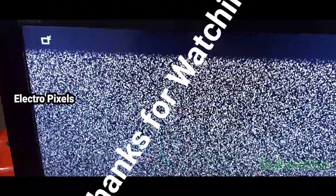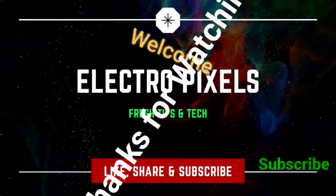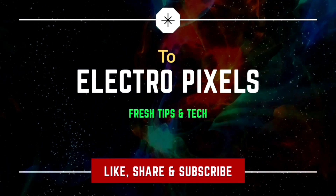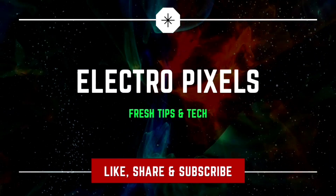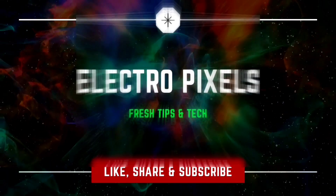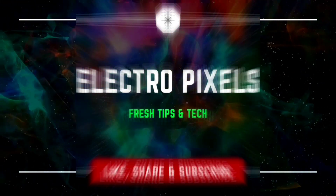We successfully placed the new polarizer film on the screen. Thanks for watching. See you in the next video with another interesting topic. If you like our channel, please don't forget to like, share, subscribe and press the bell icon for further notifications.